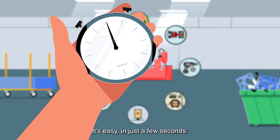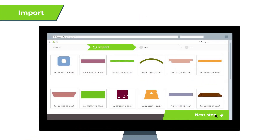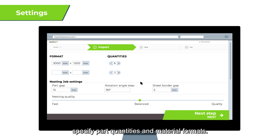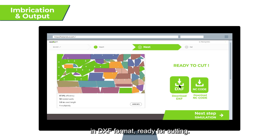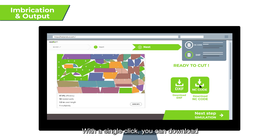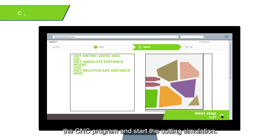It's easy. In just a few seconds, send your DXF files to Nest & Cut. Specify part quantities and material formats. Nest & Cut returns optimized cutting plans in DXF format, ready for cutting. With a single click, you can download the CNC program and start the cutting simulation.